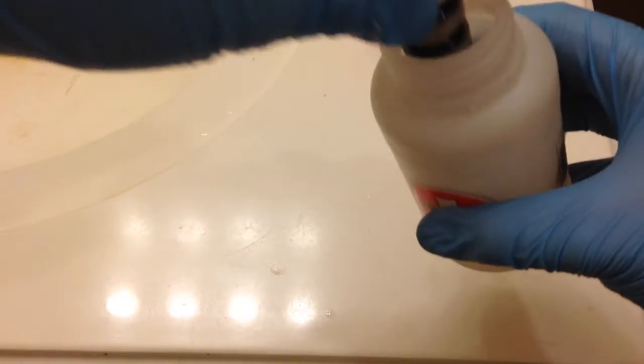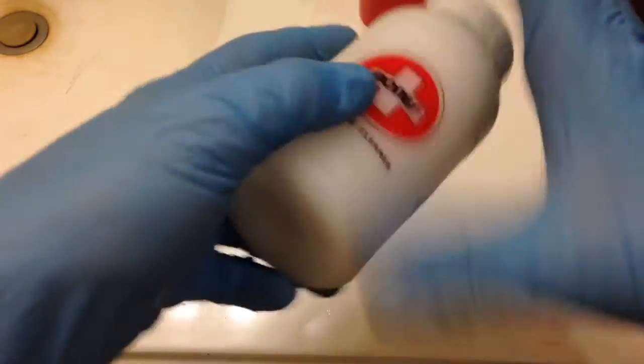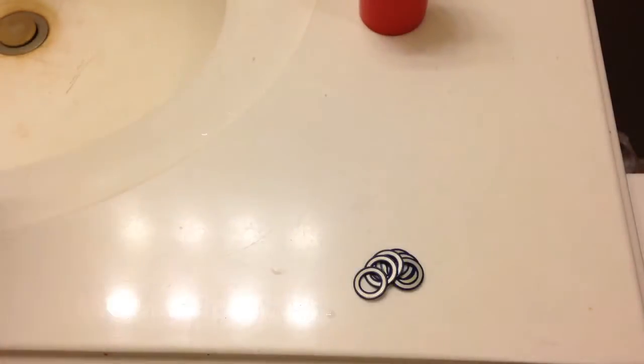Now we're ready to go. All I'm gonna do is put that inside — make sure it's tight, otherwise it'll be spraying everywhere. There we go. Now we just shake it.